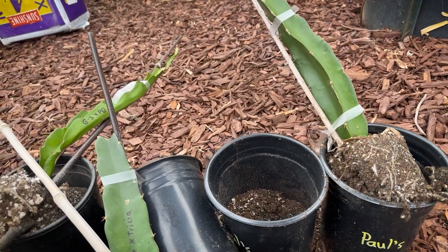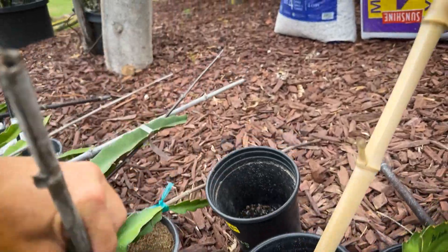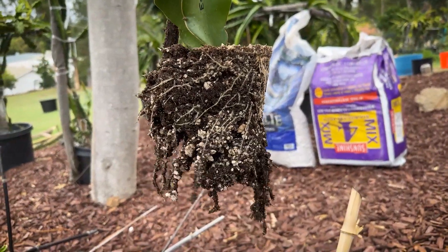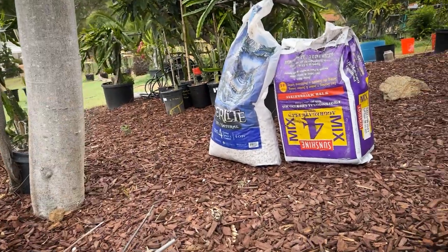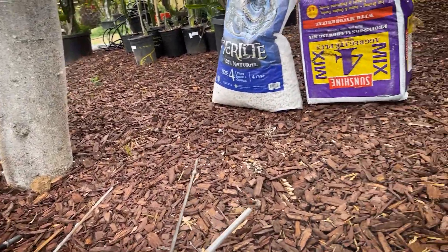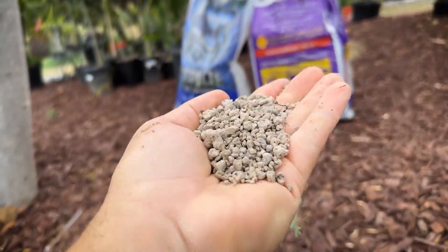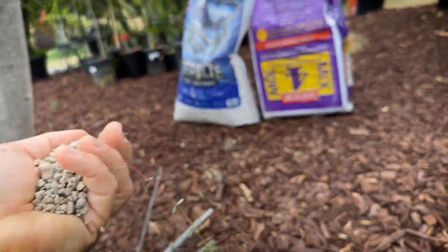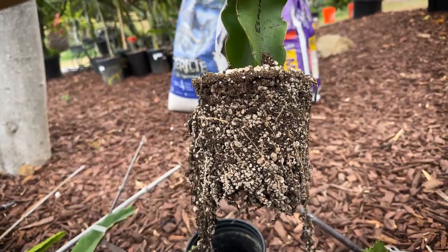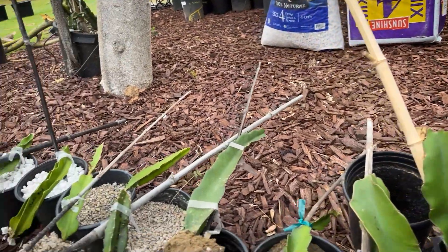I think the best and easiest, cheapest mix to root your dragon fruit is going to be sunshine mix number four and pumice, which we did a video on. All I did was use 60% sunshine mix number four and 40% pumice. Those two ingredients had some great results here, as you can see. Now I do dip all of my cuttings in Vermister's Vitality, which I believe helps as well.